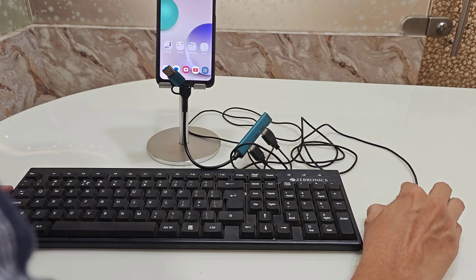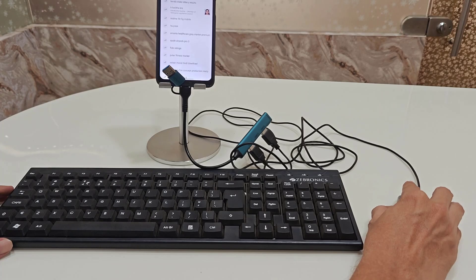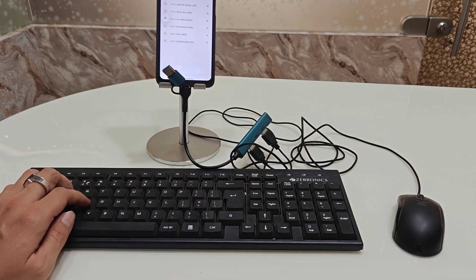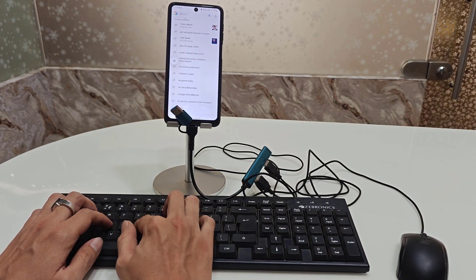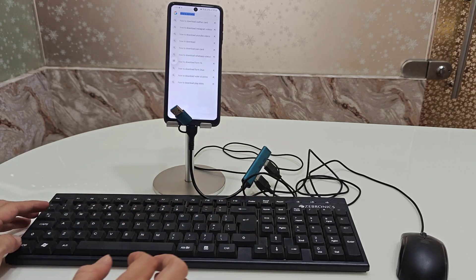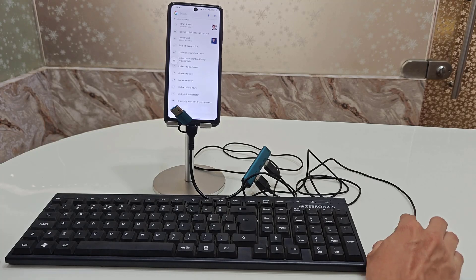If you want to open any file or application, just click on it and it will open. If you want to type, you can easily do so. I have opened Google Search and I will type something — the keyboard is working fine. Control A, Control C, Control V — copy and paste — all keys are working very perfectly.